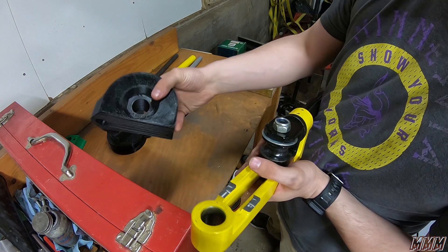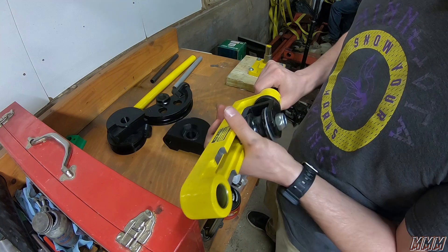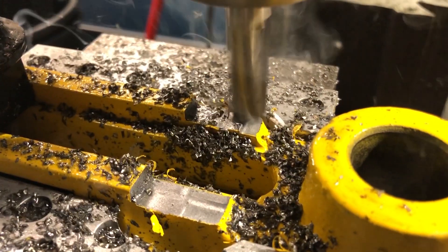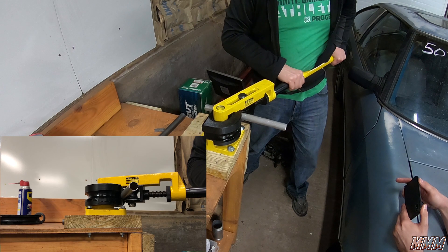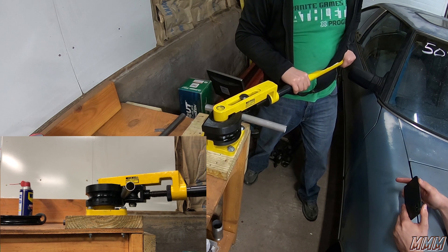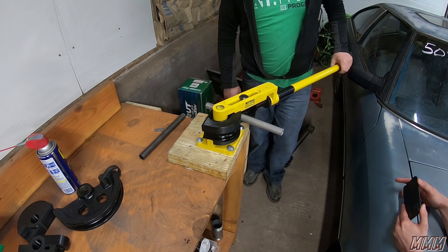When we increased the top distance on this part, it made the bender handle too large, so we milled it to clear. But it broke right where we thought it would.